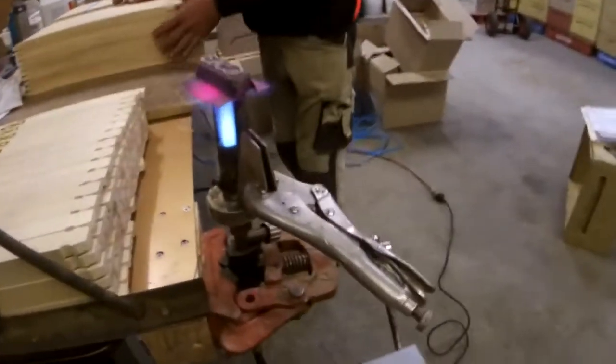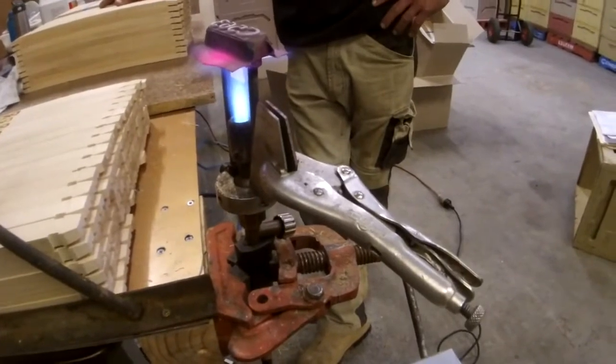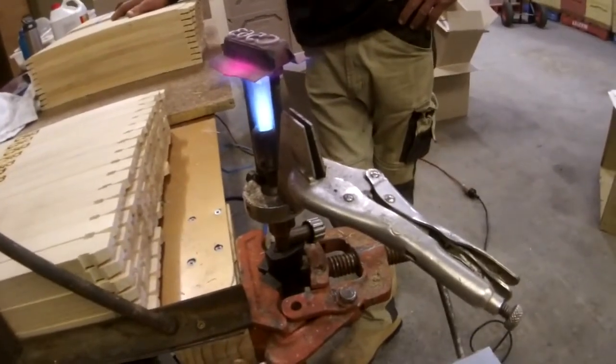Just to start with the tools: we use a branding iron from brandingirons.com, it's just a propane gas torch. They're not cheap — they cost around $300 to $315.